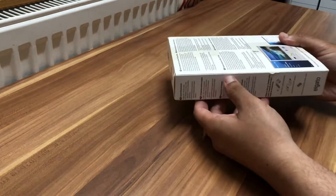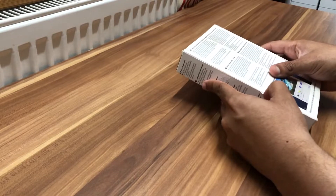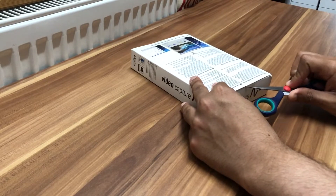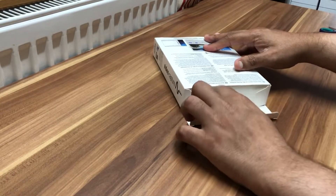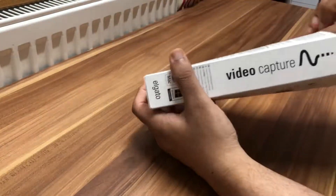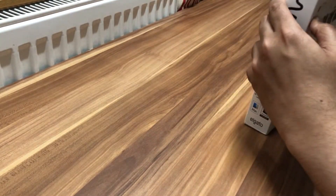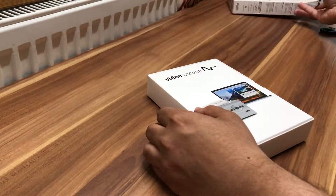That's the front with all the information, which I've crossed out. Now let's grab the scissors and open the box. We'll cut the tape off, get into the box, and pull out the smaller boxes inside to get to the contents.